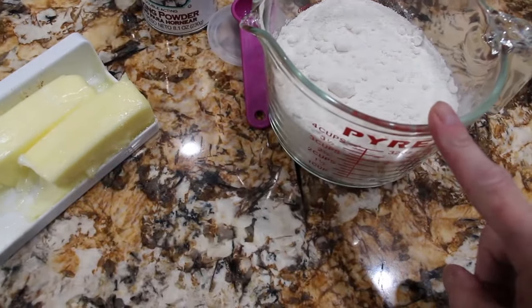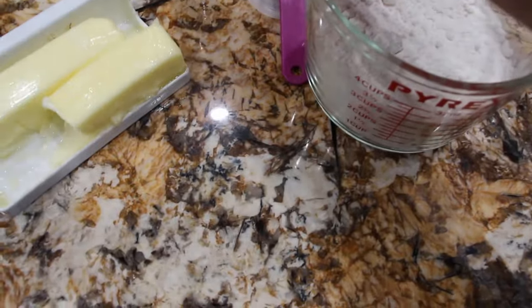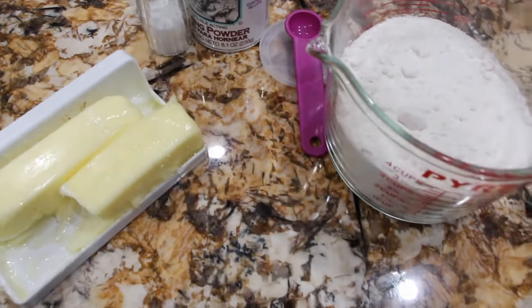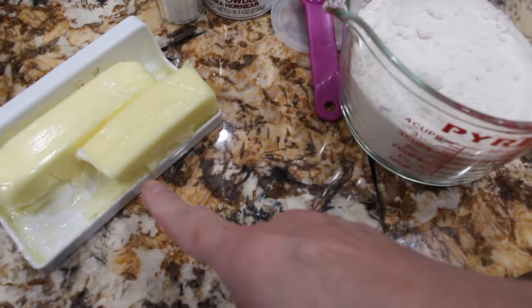I have three cups of flour. You'll need two teaspoons of baking powder, a half a teaspoon of salt, one cup of hot water, and six tablespoons of butter at room temperature.